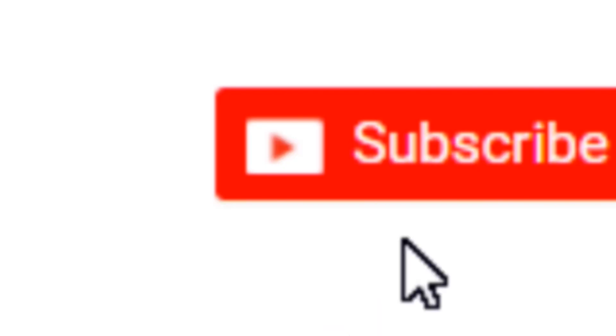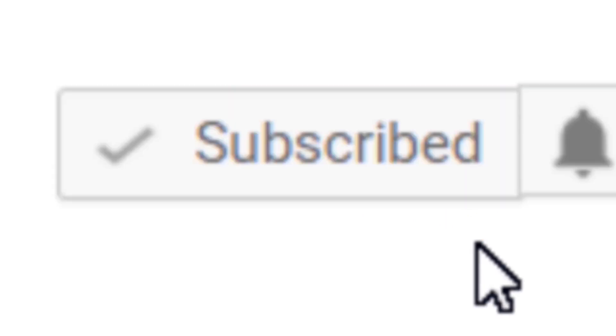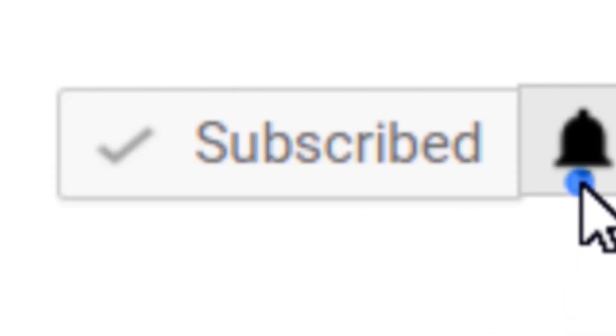Well, hey everybody, I am Chef John Politte and you are watching It's Only Food. If this is your first time watching this channel, or if you just want to learn how to make awesome food or maybe even learn how to start your own cooking channel right here on YouTube, then do yourself a favor and click on that little subscribe button in the corner and then hit that little notification bell to be notified each and every time I upload new content.